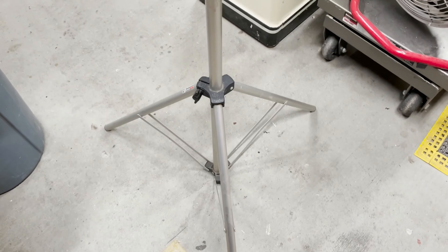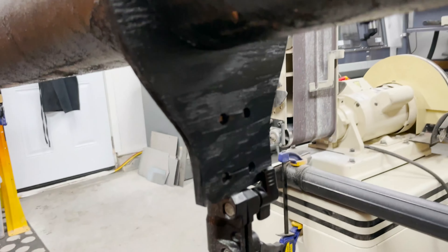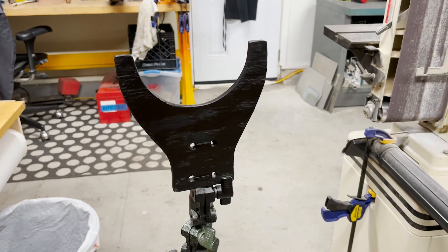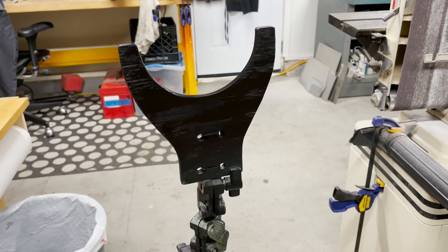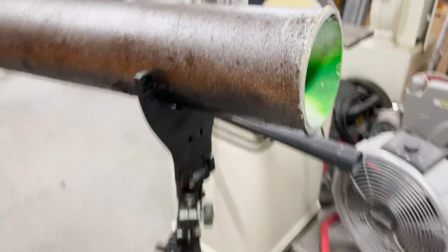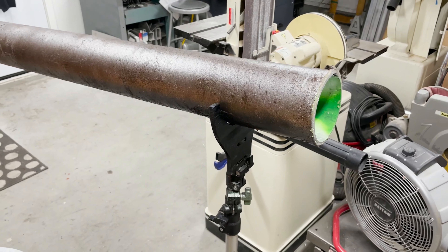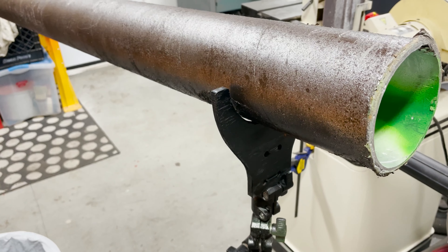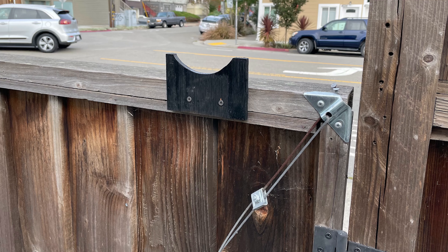For one of the mounts, I took a tripod and cut out a piece of scrap wood, painted it black, and zip tied it to the top of the tripod — that holds up one end of the tube. The other side of the tube rests on the gate in front of my house.